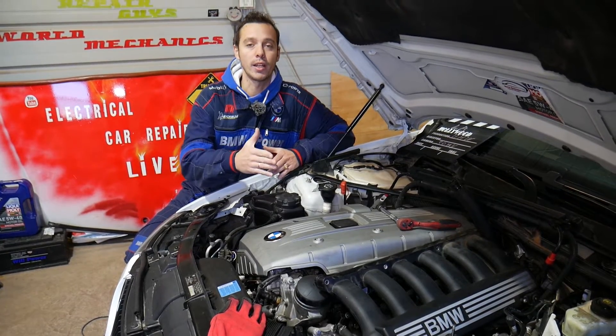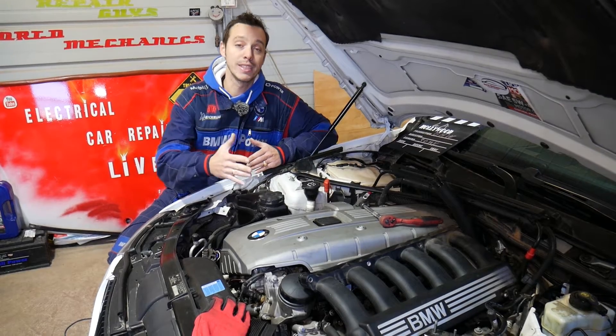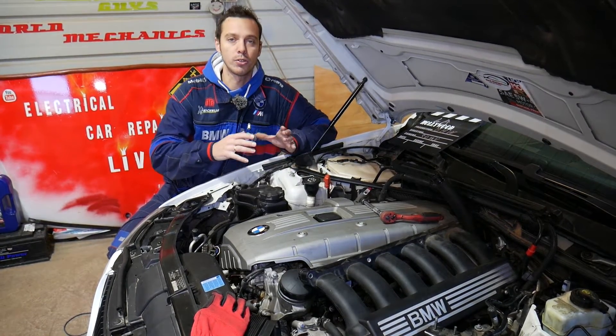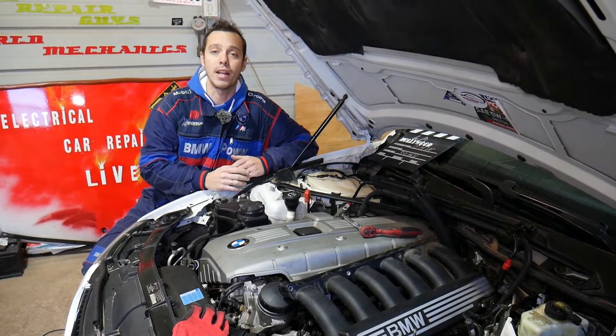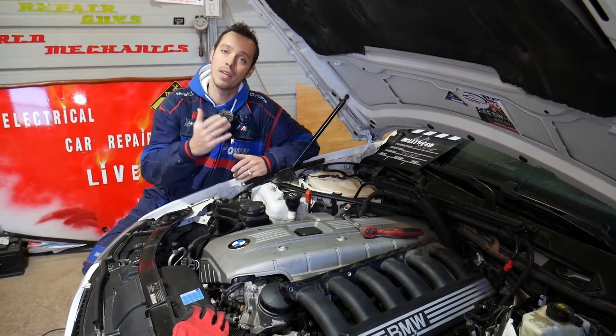Quick introduction to the channel: every single car we get at the shop we make at least 200 free repair videos, specifically on BMWs. In some cases we make more than 500 videos because they have more modules and more complicated things to fix. All we need in return — please subscribe to the channel and like the video so we can keep providing these free videos.